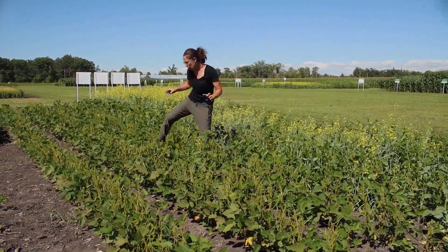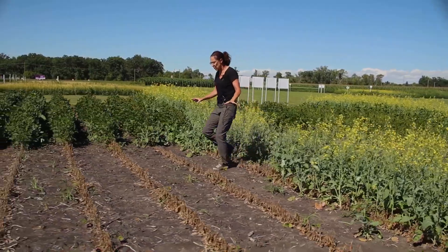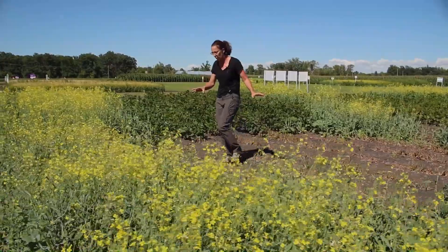The Extend system does do a good job of controlling other beans, so we do need to make sure that we know which system we're working with.